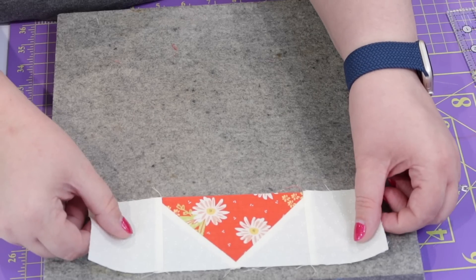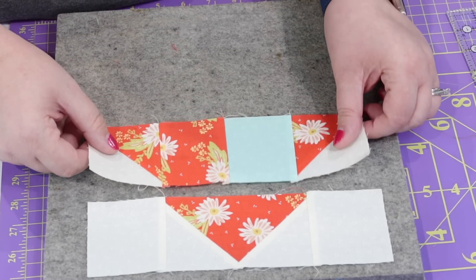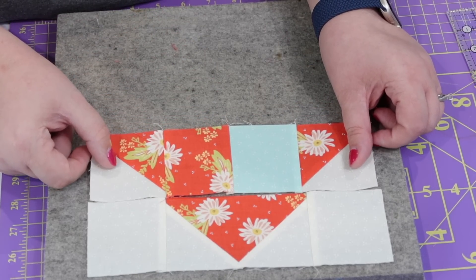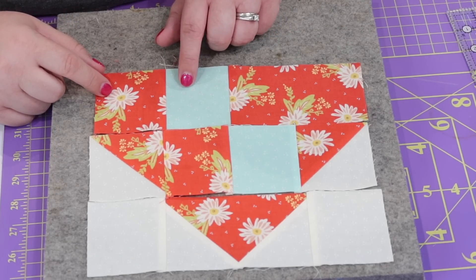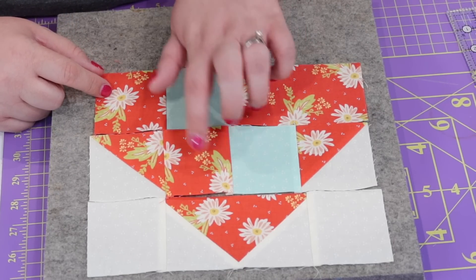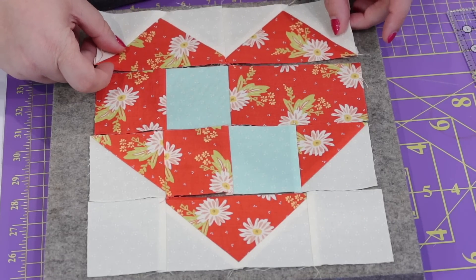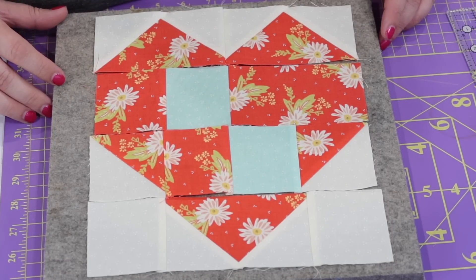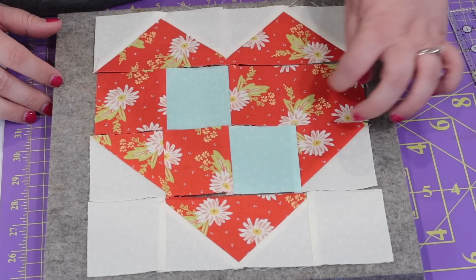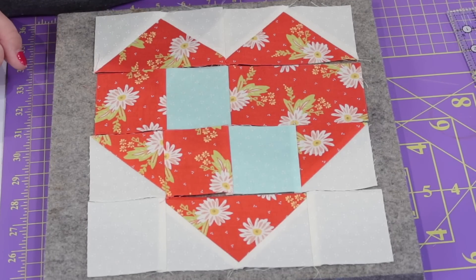Now our last step is to sew all four of these rows together to make a beautiful heart block. This is the bottom row of our heart. Then we're going to take the row that has the two half square triangle units on either end and put it here. My second row is going to be the other one with the blue in it, and I want to make sure the blues are in opposite places so it looks like a four-patch effect in the middle of the heart. And then the row that's made of two flying geese units is going to go on top. I'm going to press all of them down towards that row.